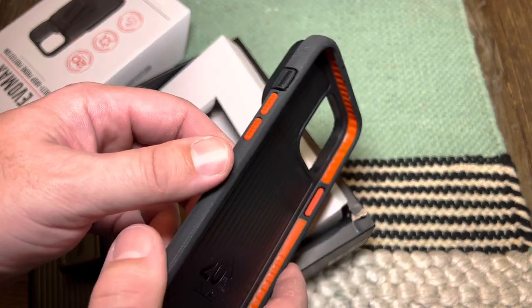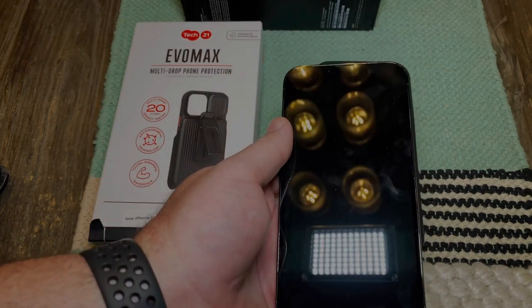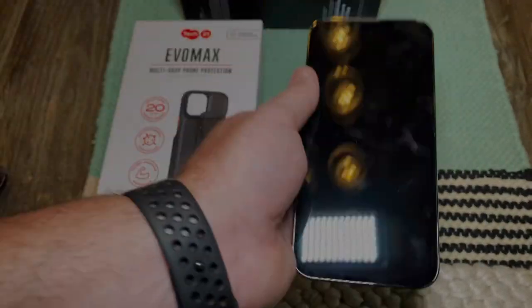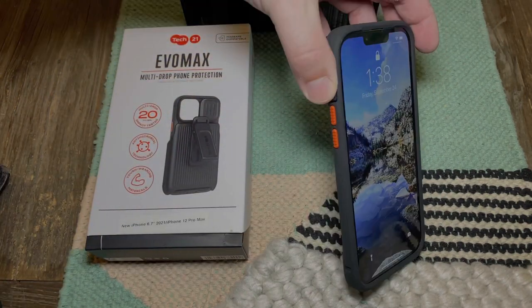It did fit into my tripod a lot easier as well — the thing that I put on my tripod to hold my camera. Okay, so let's switch back over to the iPhone 11 and let's get this phone in the new case. One, two — boom, look at that magic, man. Okay, so this is the new case fitted on. It wasn't too hard to get it on there.